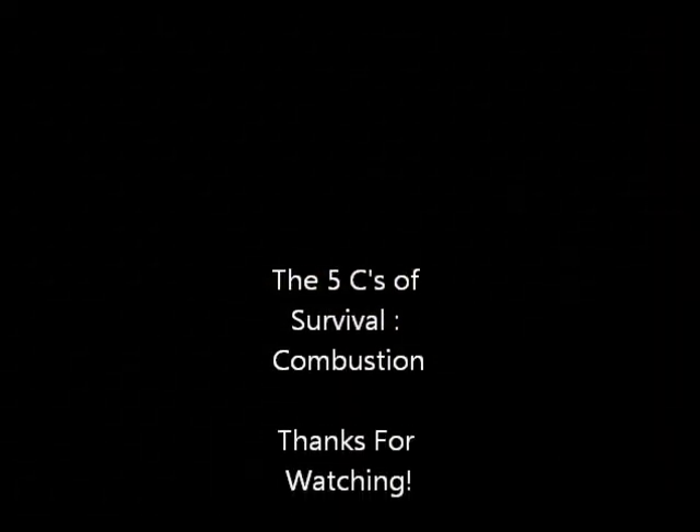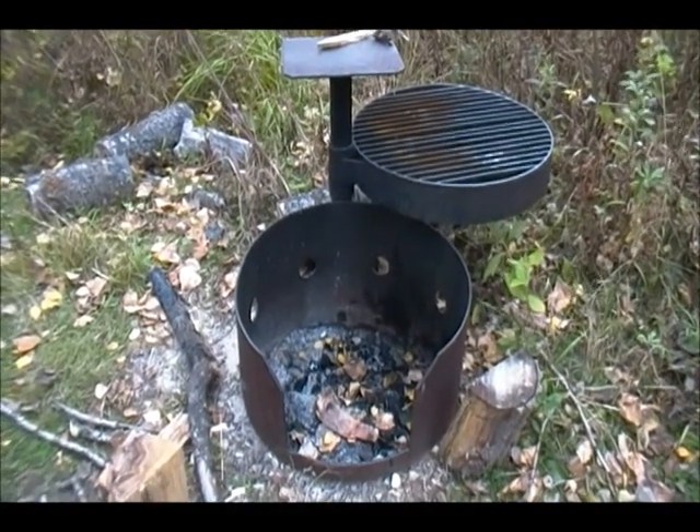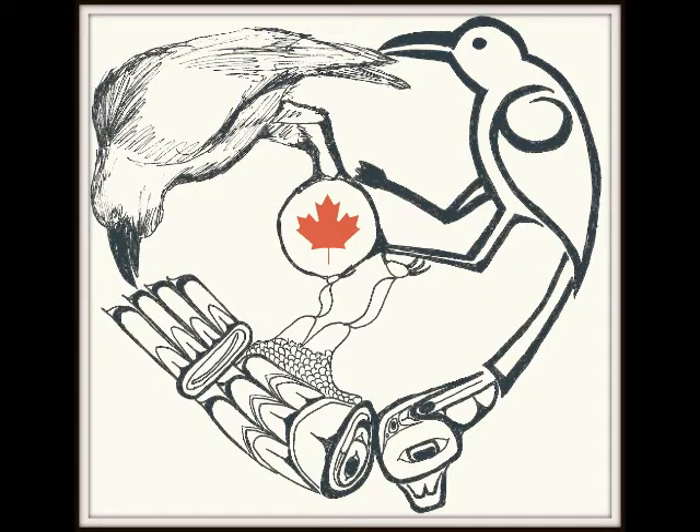That was combustion, part of the 5Cs of survival. We went over flint and steel, friction fire, parabolic lens, matches, and lighter. Hopefully you enjoyed it and learned something. Stay tuned because I'm going to finish off this series of 5Cs hopefully sooner rather than later. Have a great time and stay safe out there. Cheers. When you leave, this is how a fire pit should look — pack out all your garbage with you, don't leave it out in the woods. Nobody here is here to pick up after you. Thank you.